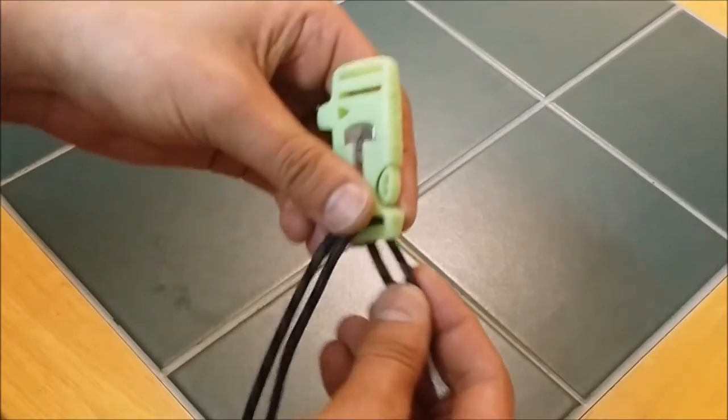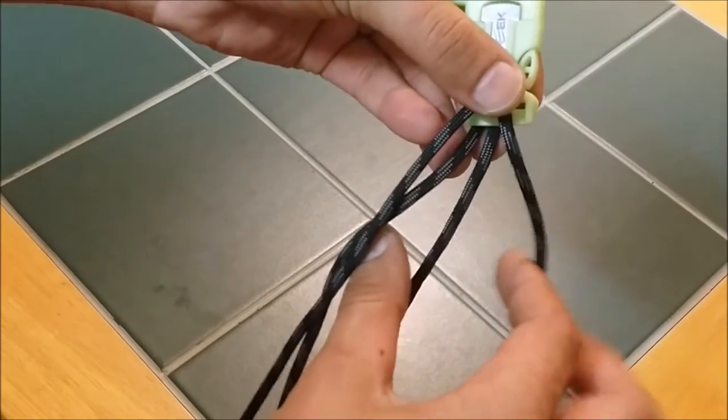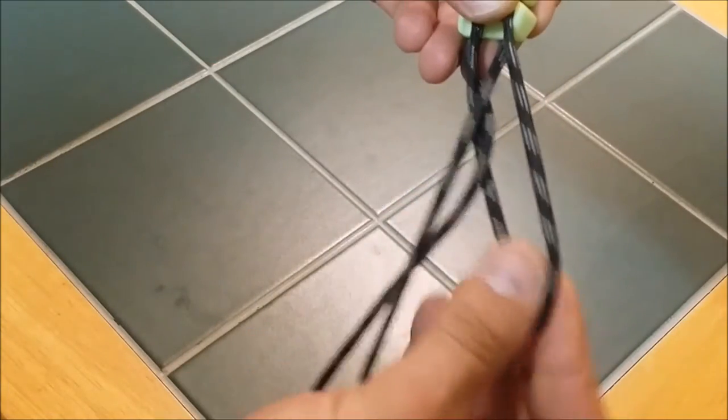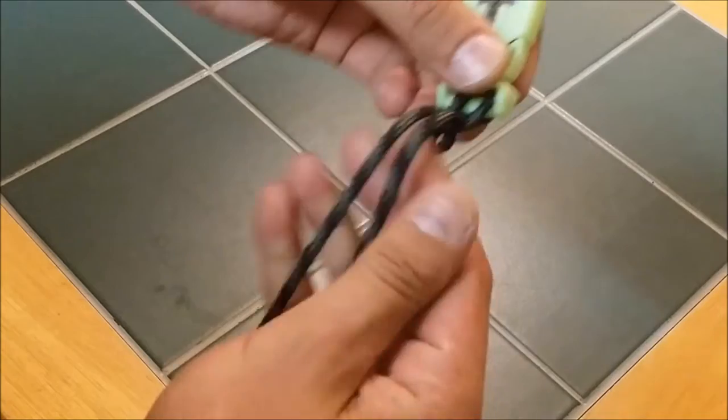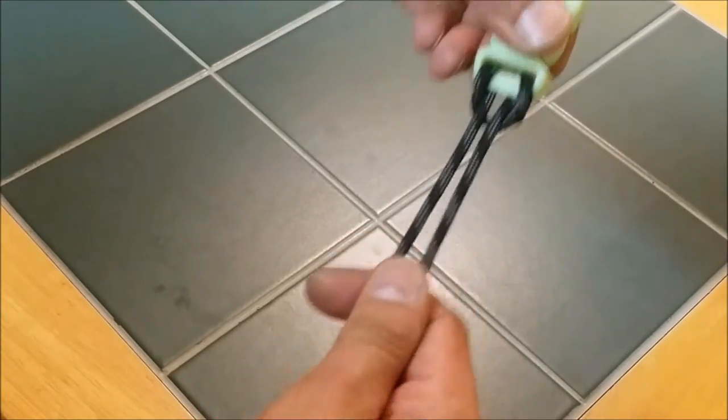Then pull it through, and you want to take your strands from the back and take them up through the center of the loop. Then pull it all the way tight. You want to make sure that all the twists are out of the paracord — just do the best you can to keep it straight.